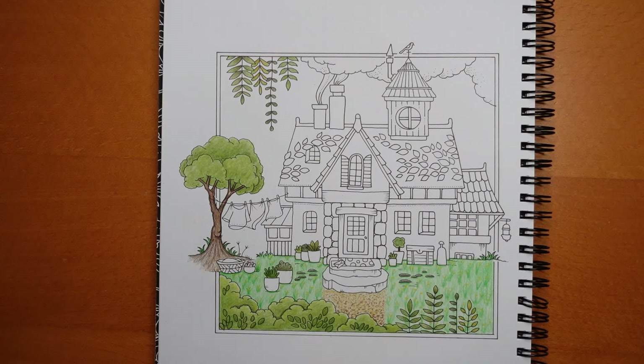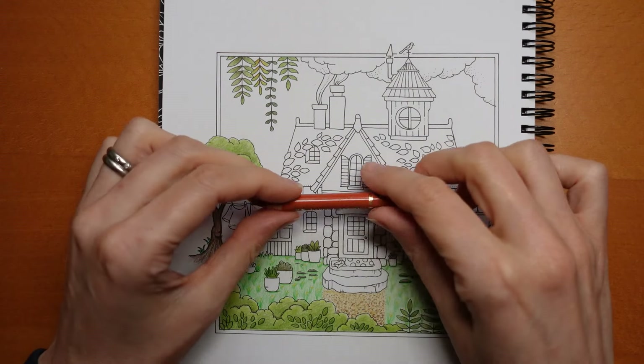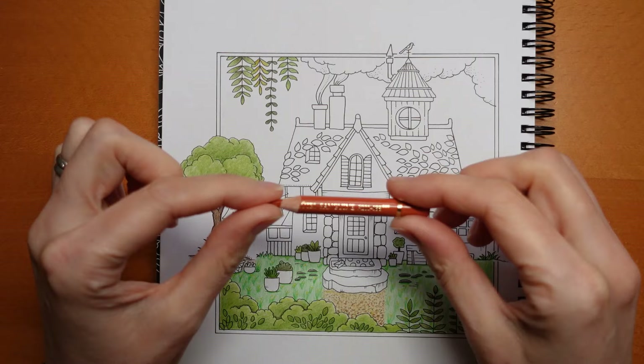Hi everyone, it is time for the second part of this video with this lovely little house. I've decided what colour to do the house — I'm going to do it in the sanguine colour. We're using Polychromos. I'm just sharpening my sanguine and then I'm going to crack on with the main bits of the house in the sanguine.